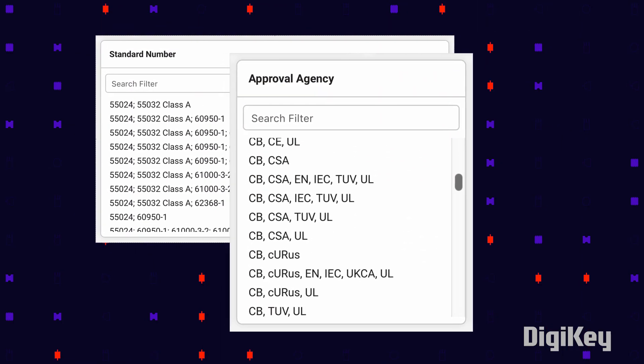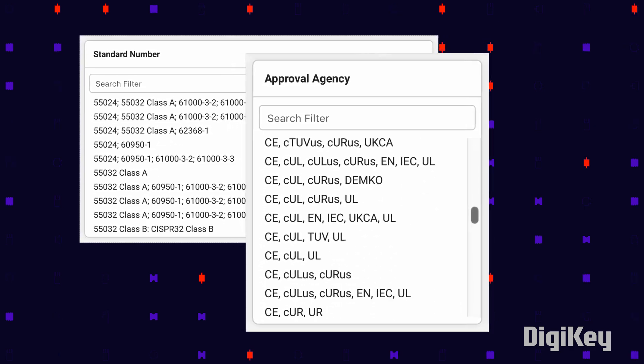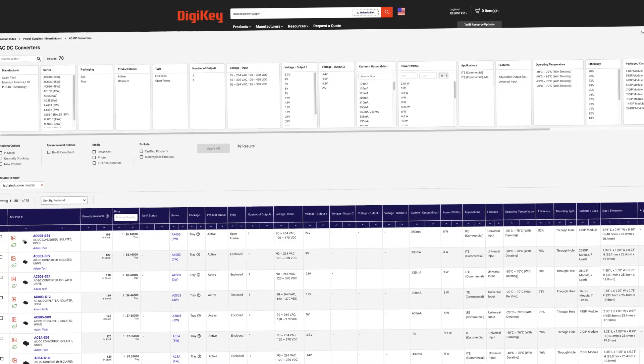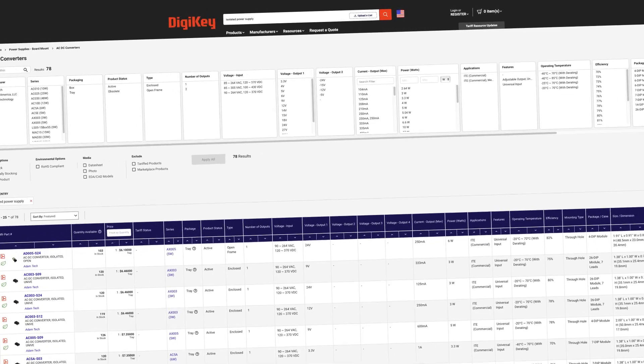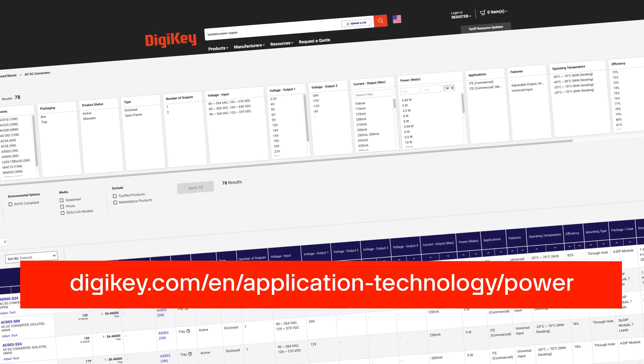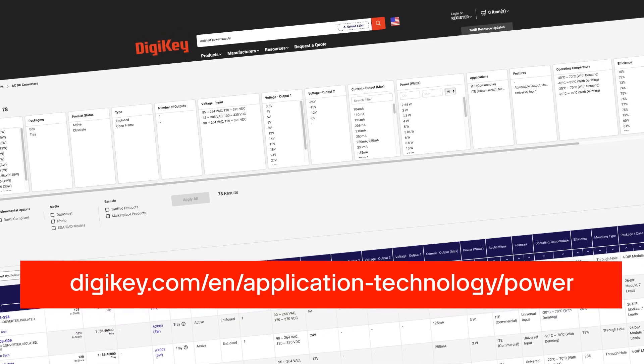Isolation rating is one of many key factors to consider when choosing a power supply for a product or project. Digi-Key's inventory of power supplies have detailed data sheets to help explore options and learn more about the methods and levels of isolation and protection.